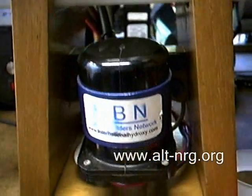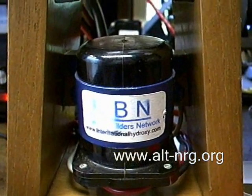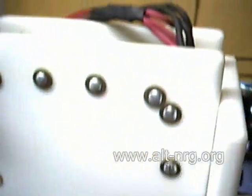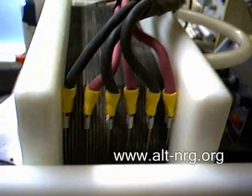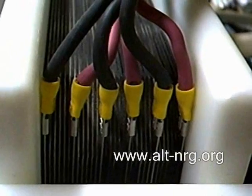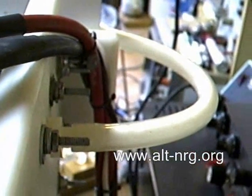There is a close-up of the solenoid relay. This is basically just an automotive starter solenoid. And the connections to the cell — there are 31 plates in this cell. And around the back, you can see the gas production out the exhaust tube.